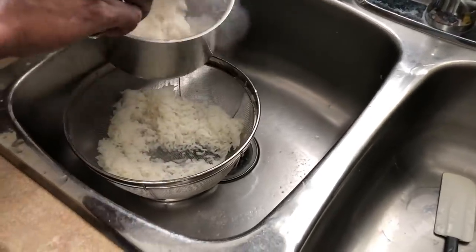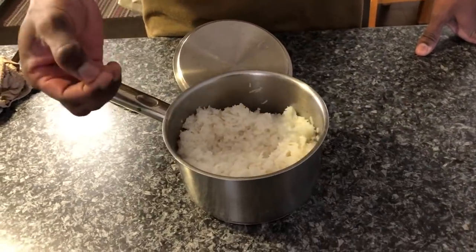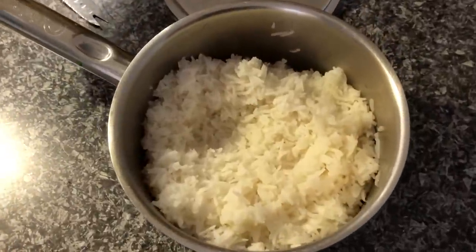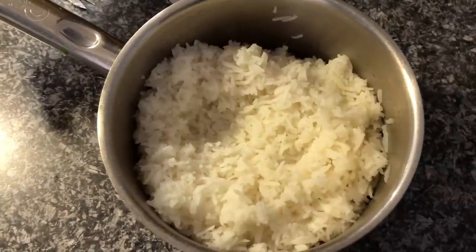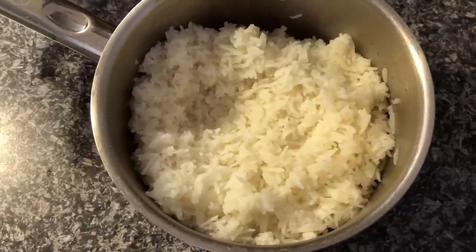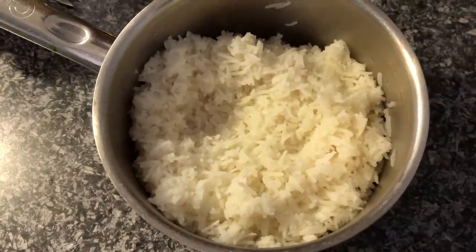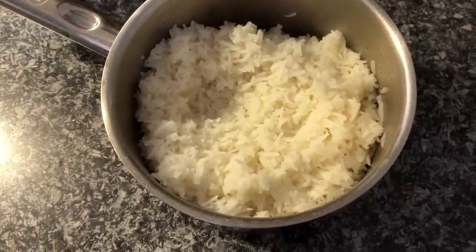All you have to do is scoop it back into the pot. Viewers, this is your final product — the end result. It is soft and starchless, or less starch I would say, and it is very suitable for diabetic patients. Please try it out and let me know how it turns out. Check with your doctors if you have diabetic issues to confirm it's suitable for you. If not, please follow your doctor's advice. Thank you, happy trying — please subscribe and share the video with everyone!